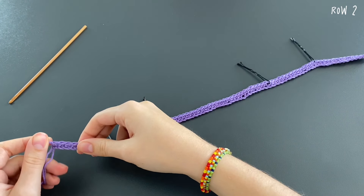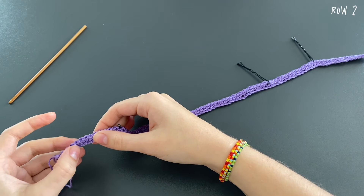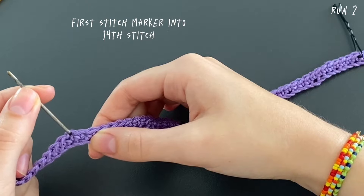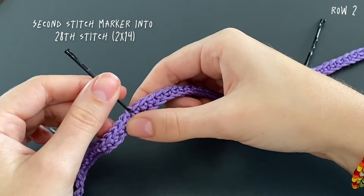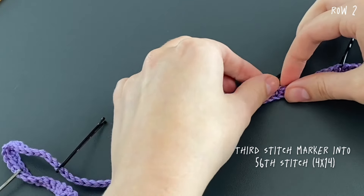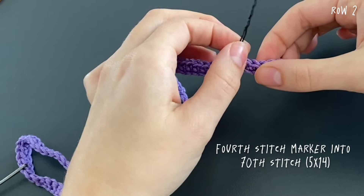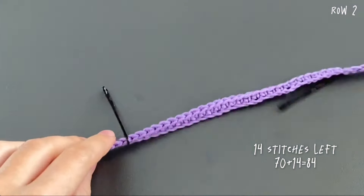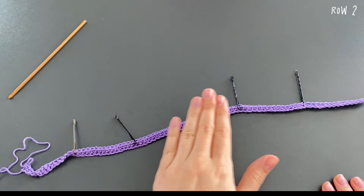Now place four stitch markers. From where you made your last single crochet, count 14 stitches and place your first stitch marker. Continue counting to 28 and place your second stitch marker. Then continue to the 56th stitch for the third marker, and to the 70th stitch for the fourth marker. You should have 14 single crochets left at the end. With the four markers we divided the project into five parts; the middle part is longer because it's for the back.